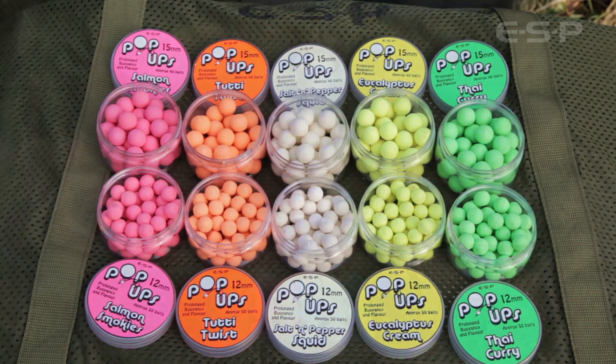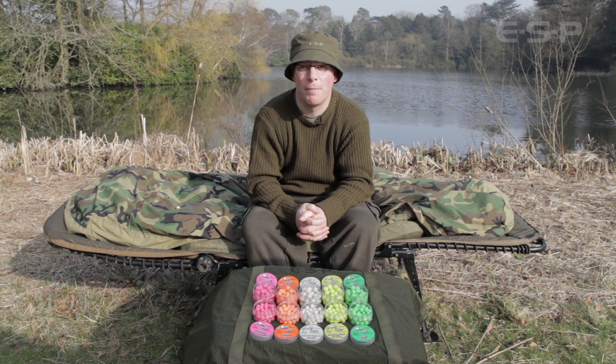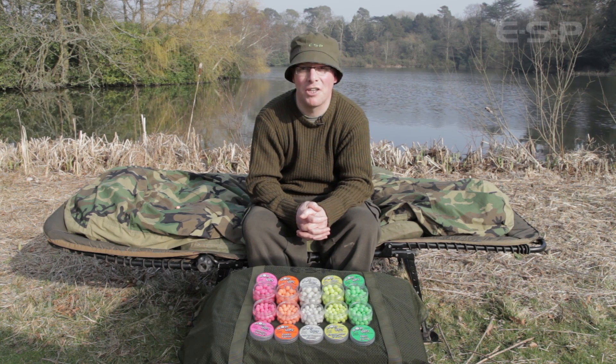So that's the new ESP pop-ups — an excellent range of hook baits to complement our terminal tackle and a very exciting new direction for ESP.